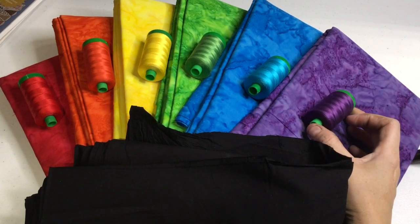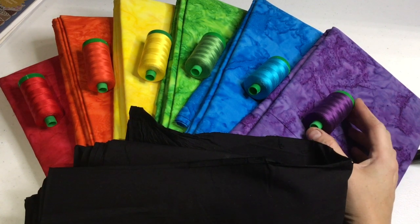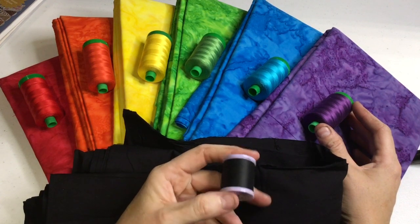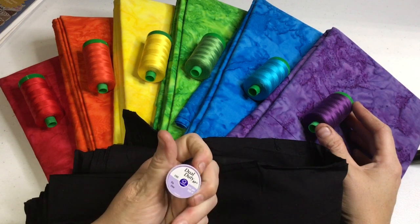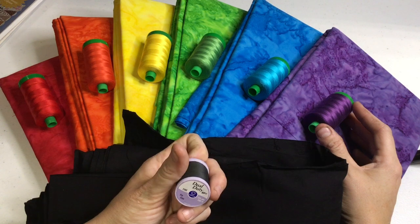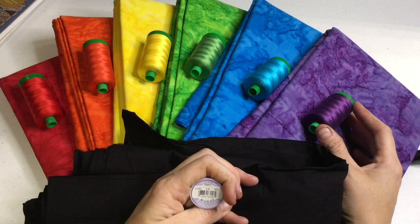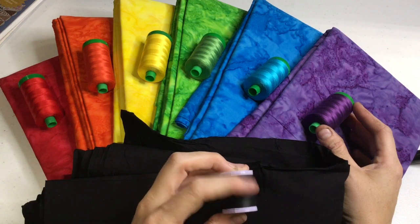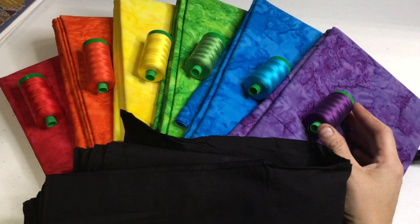I want to try to put this in some shows, so I have to decide on threads now. I've also got quite a few of this Coats & Clark paper piecing thread that was available at JoAnn's — I'm not sure if it still is. It's on a purple lavender spool, color 900 black. I have a lot of it because I do go through quite a bit, but I'm not using just black like I used for my first quilt.